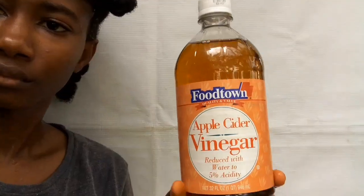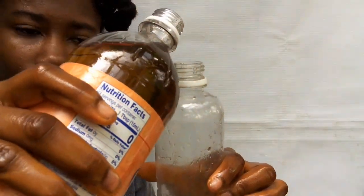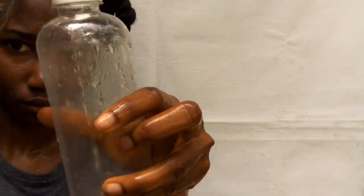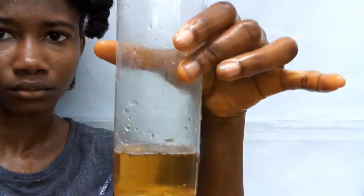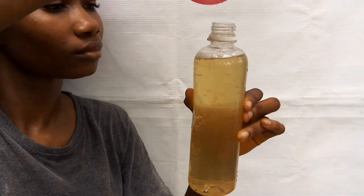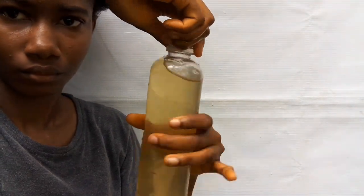The first step: you need a big bottle. I'm making our ACV rinse — apple cider vinegar rinse. I had a little amount of apple cider vinegar and added a little amount of warm water to fill up the bottle.